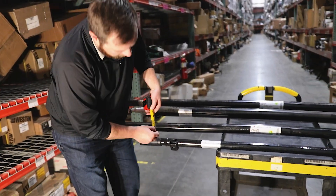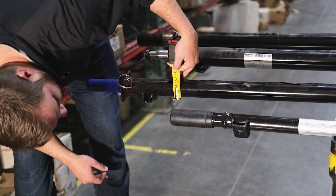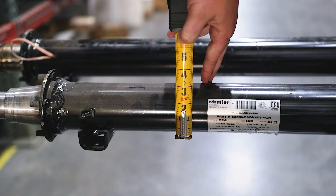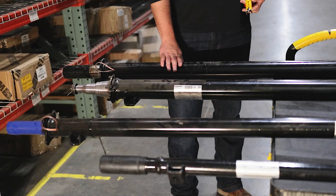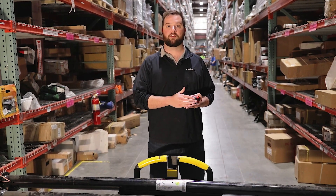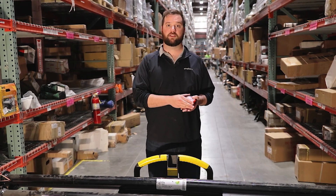We'll start with a 2,000 pound axle — it's going to be an inch and three quarters. For a 3,500 pound axle, it's going to be two and three eighths. For our 5,200 pound axle, we're going to get three inches in diameter, and that's going to be the same case for a 6,000 pound axle and our 7,000 pound axle. Now if your axle measures four inches in diameter, that's going to be a 9,000 pound capacity axle. If your axle measures five inches in diameter, that's going to be a 10,000 pound capacity axle.